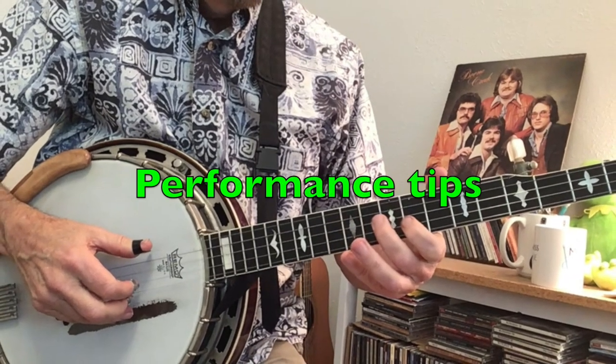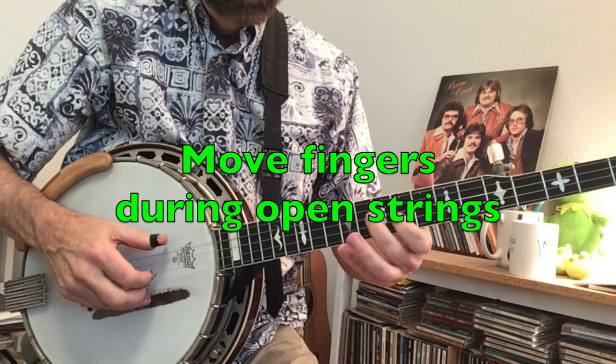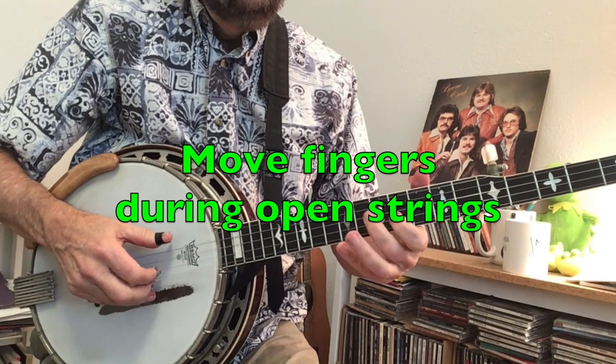There are just a couple of tips to help you play the song better. Be sure to move your left-hand fingers during the open string notes at the end of each measure.